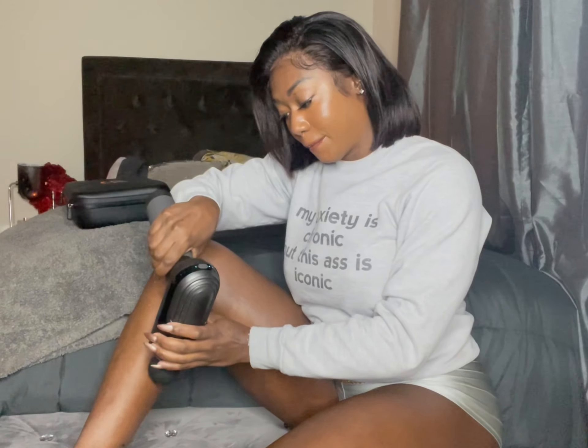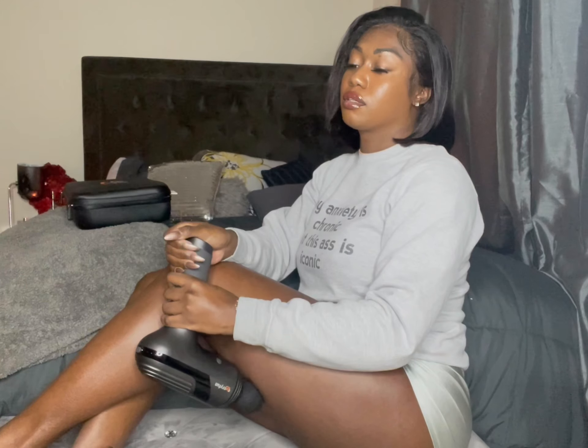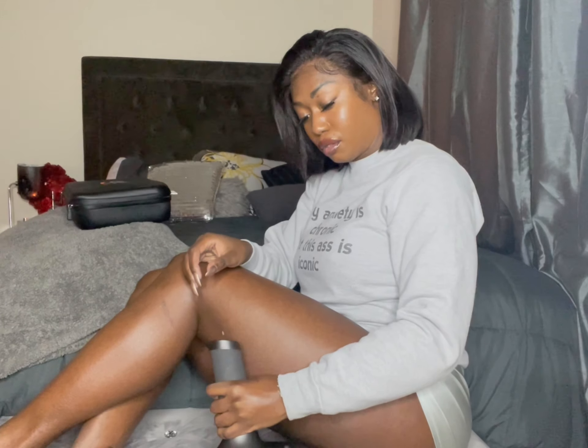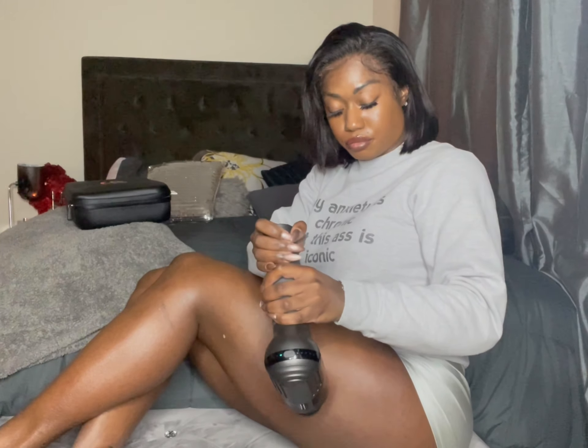The EveryFun M3 Pro Massage Gun is an advanced professional grade recovery tool designed by a physical therapist for pro athletes and everyday people around the world. This powerful deep tissue treatment tool will help you recover quickly and better enjoy all your workouts, sports, and just relaxing day-to-day. Depth, speed, and force are key to any deep muscle treatment and this thing is powerful.